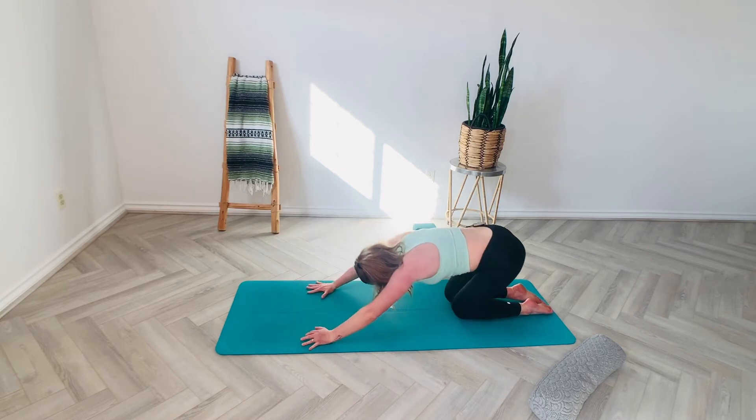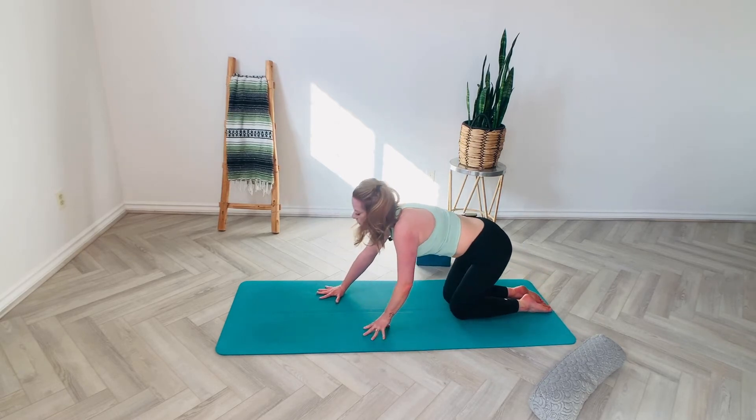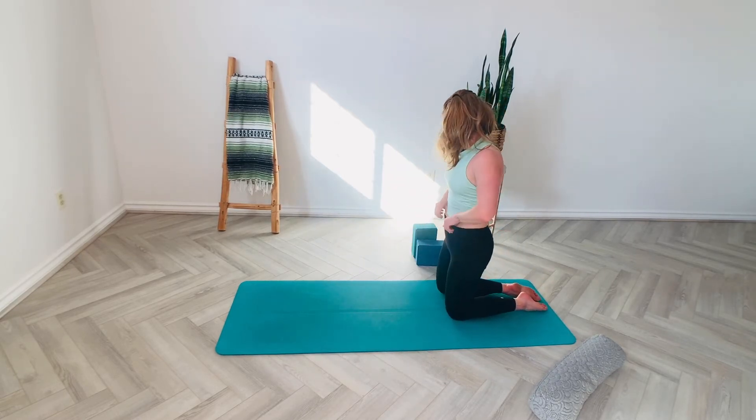Breathe back again into your child's pose just to counter-stretch. Maybe those hips even drop a little bit deeper than they had been. Let's come back to tabletop and then let's go ahead and walk all the way up.